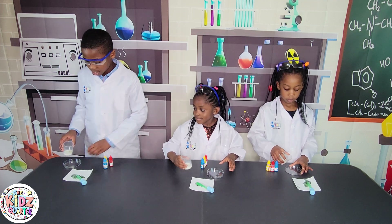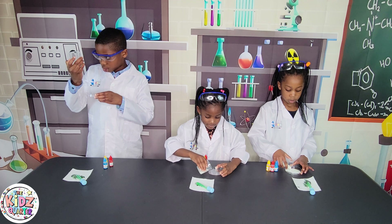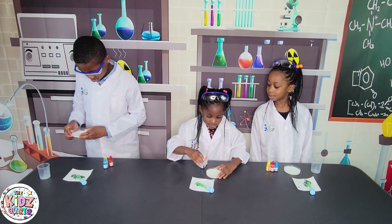The first step is to add milk to the plate — not all of it exactly, just about 15 millilitres.